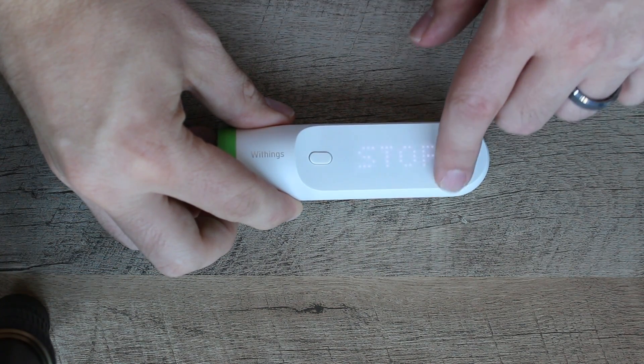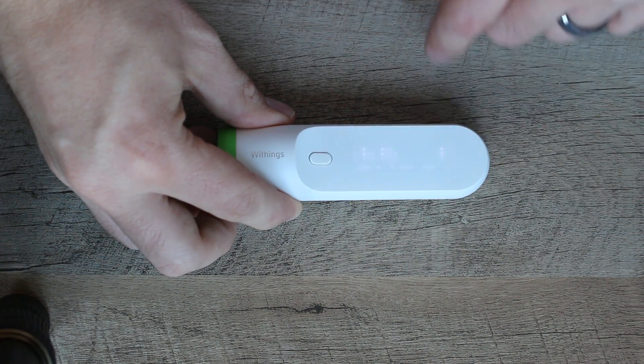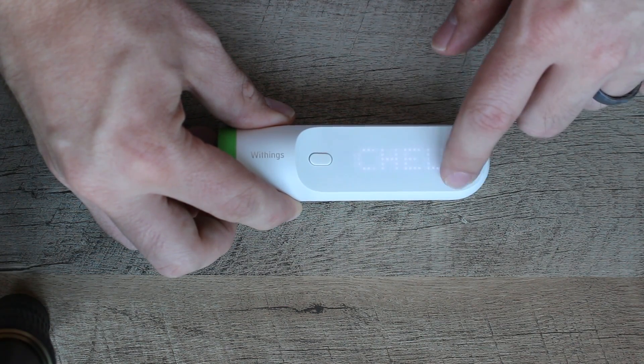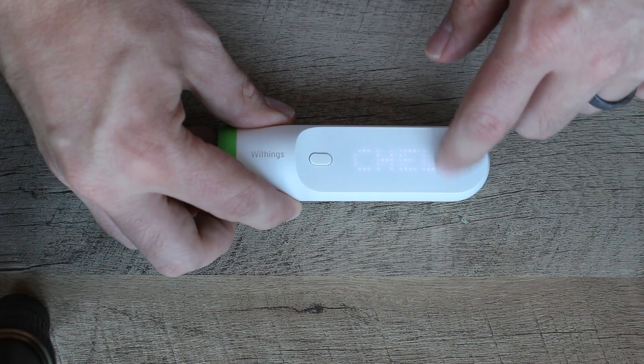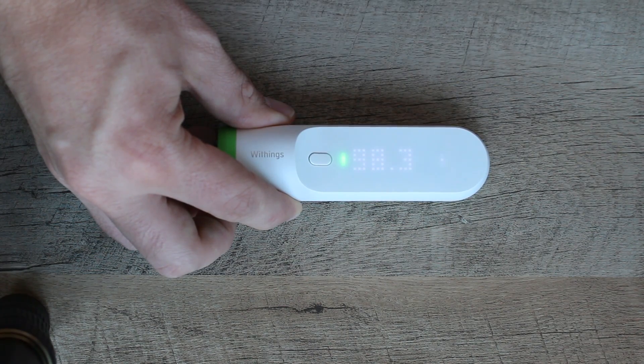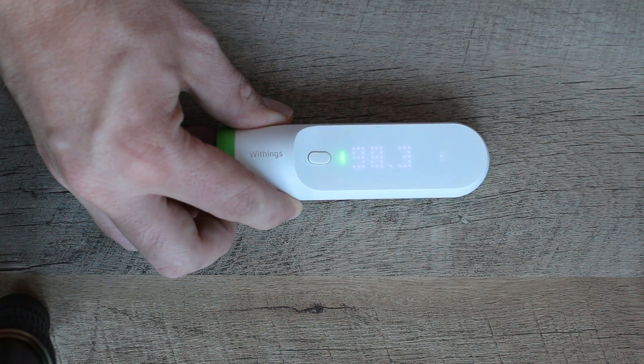As soon as it vibrates it means it's done, and it says my temperature right now is 97.2. The other cool thing about this is there's an application. I've set up the Thermo to not only work with myself but also my wife, and I can swipe through the names that are on here and say the temperature I just took is for me, and push this button right here — it'll save that temperature and upload it into the app.